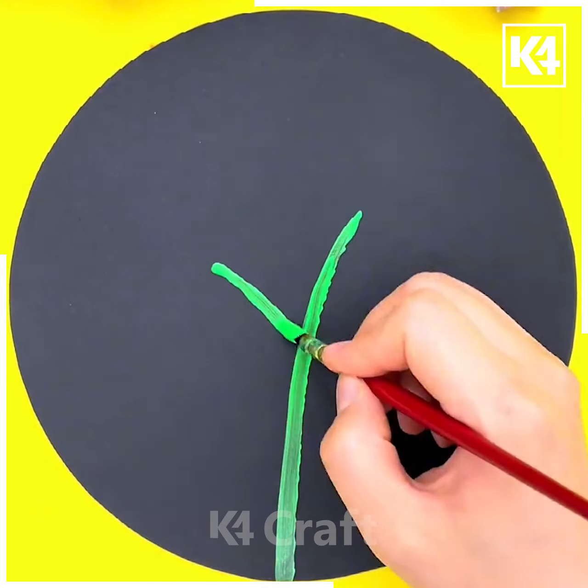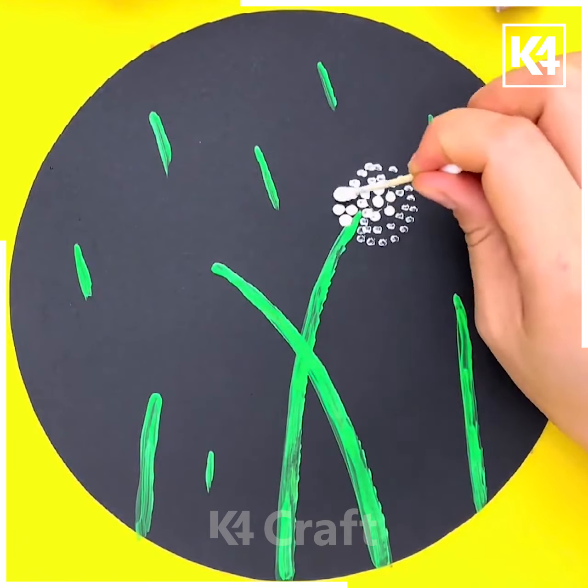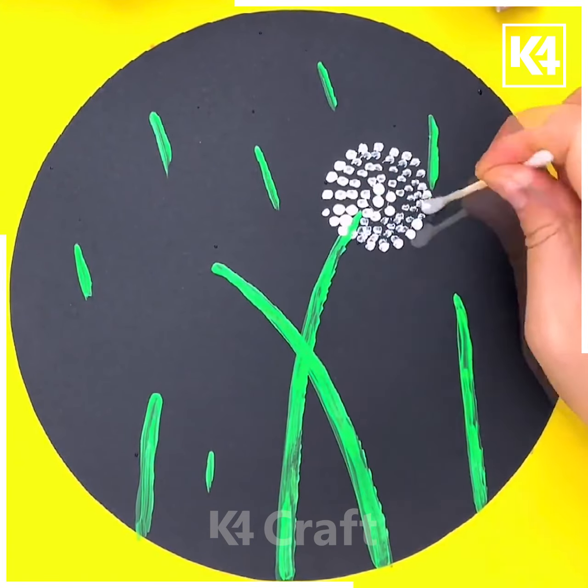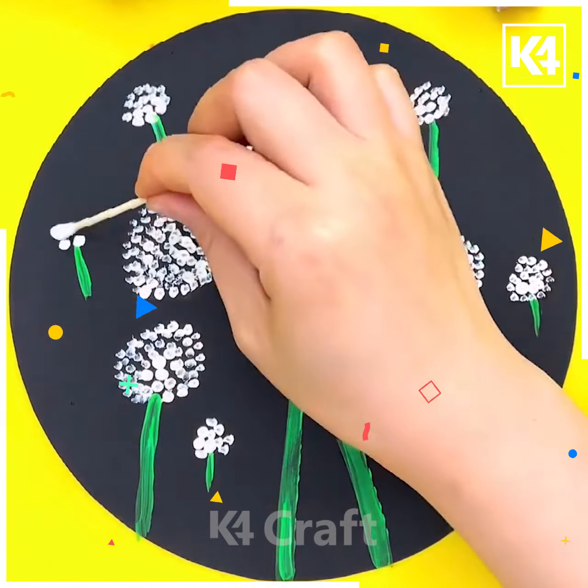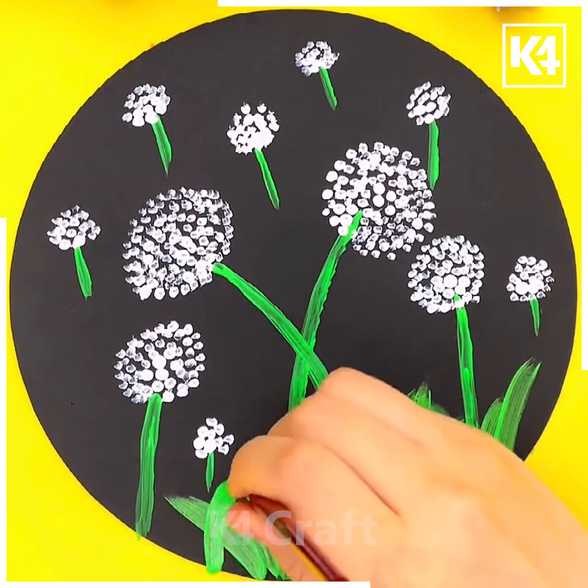Next we will make a beautiful art. Take a brush and draw green lines as shown in the video. Now take a cotton bud and put dots using white color. After that take a brush and make the grasses by giving green strokes and it's ready.